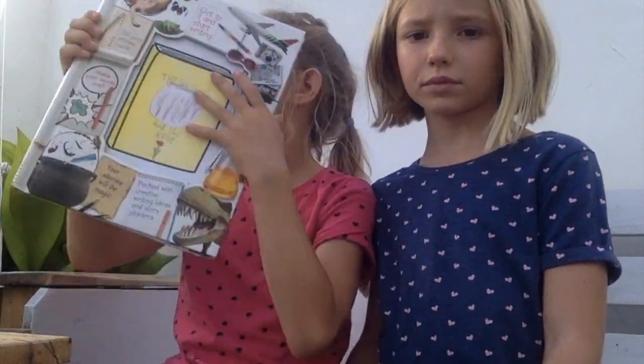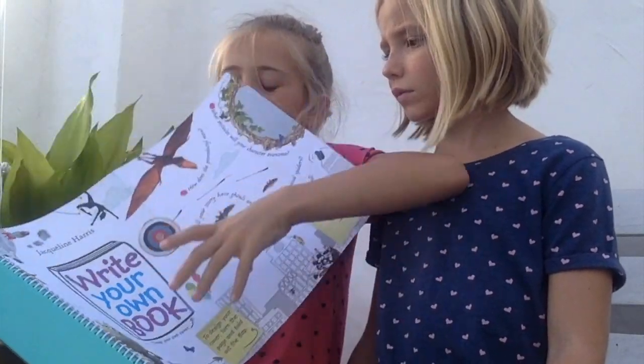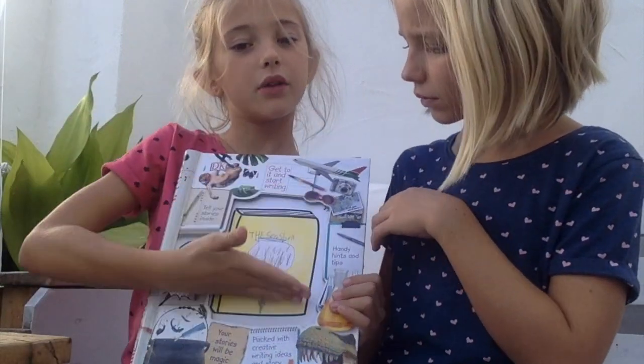I also did my own book cover, The Seashell and the Rose. What's really cool about this is it starts from Write Your Own Book to Your Own Book Cover, which is now the book cover.